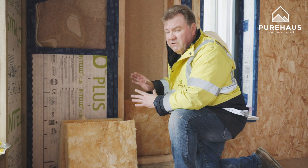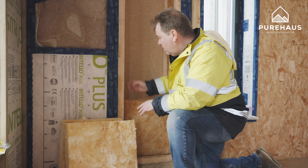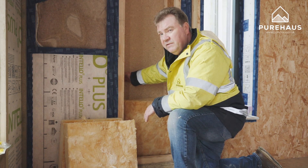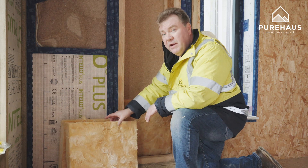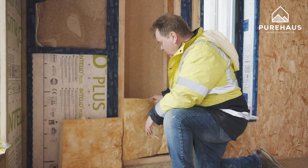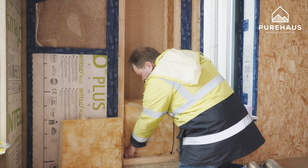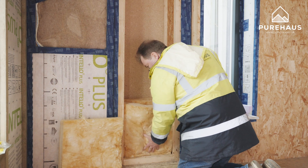So here in our mini show house we have this void. This void is very similar to what's going on our houses near Leeds. What we've got is nearly 300mm of depth here, which we're filling with a mineral wool. This mineral wool is very similar to what's going on site, and when we put this in, it is cut to size to prevent any gaps.